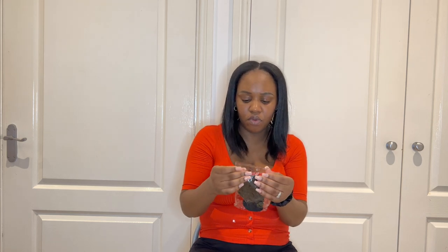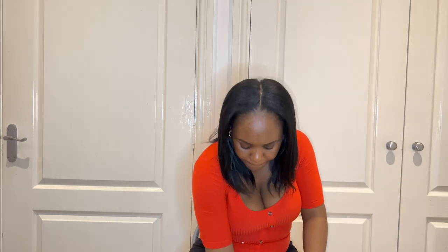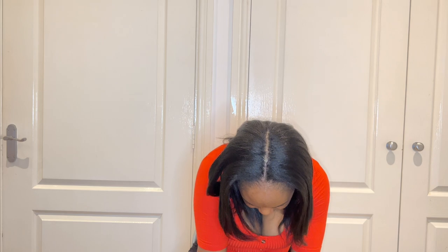Next up is some little makeup stuff — I'm not sure what you call them but they're to make your powders and things like that. I got these — I think it was five or six for one pound or 89p, something like that.